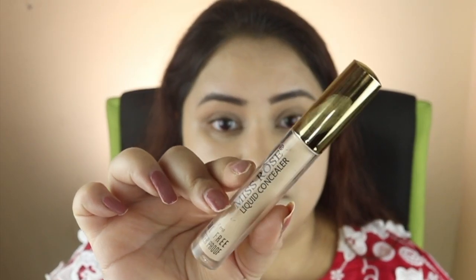After blending, I apply Primer's Rose concealer on the under-eye area and the full face to brighten the under-eye area.